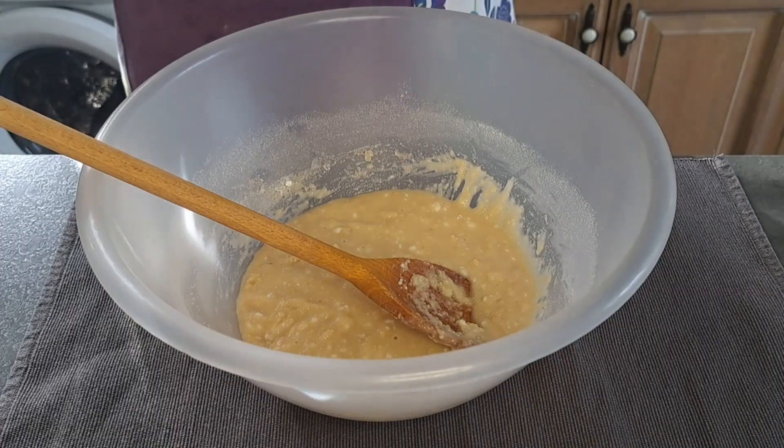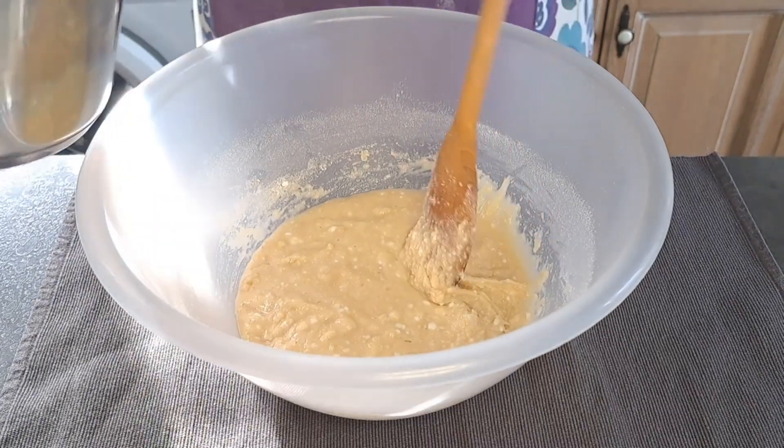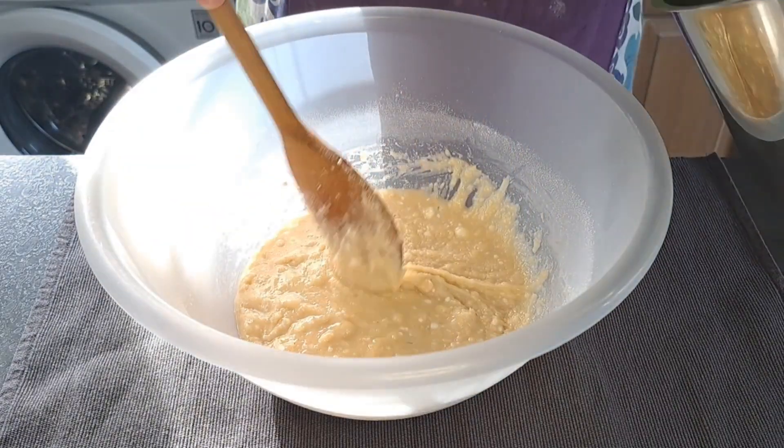Now I'm going to gently mix in my egg whites. Now that my butter has cooled slightly, I'm going to gradually pour it in as I mix.